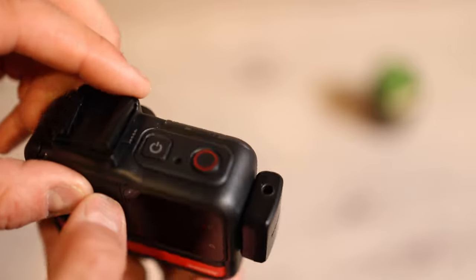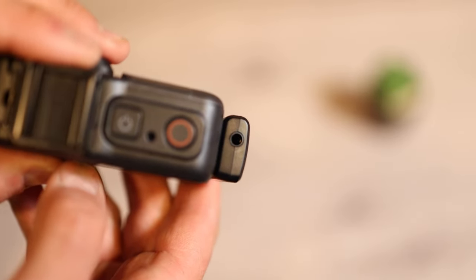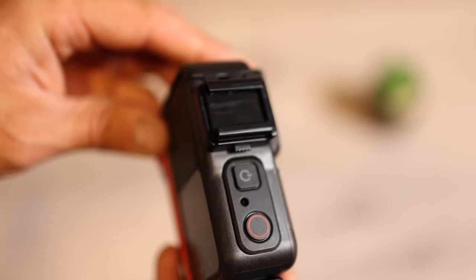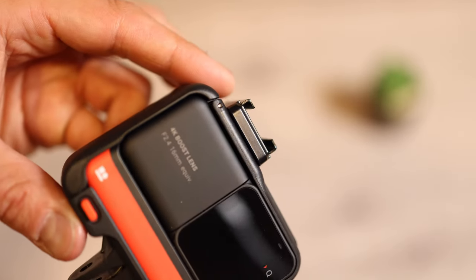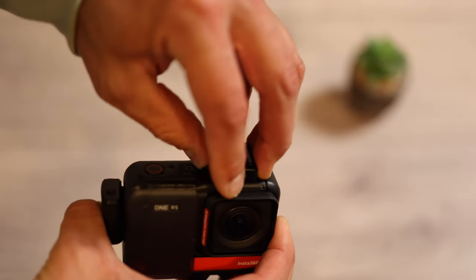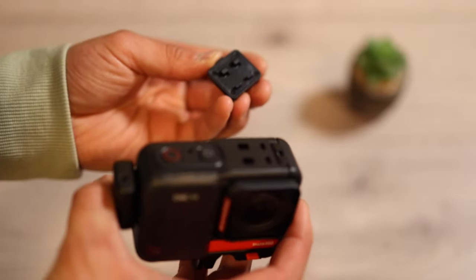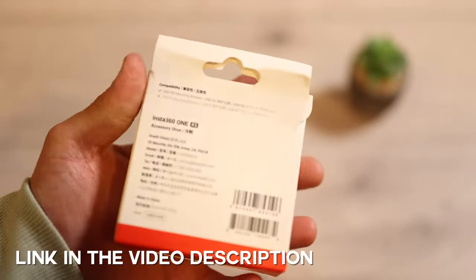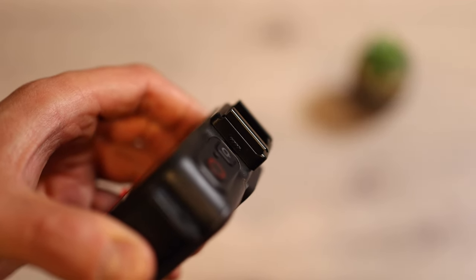But you do not have this little piece here, which is useful to mount a video light or a microphone to this camera — that needs to be bought separately. You can easily attach it to the camera using the small switch on the side.